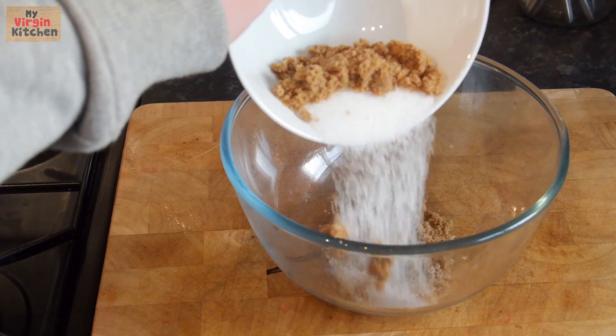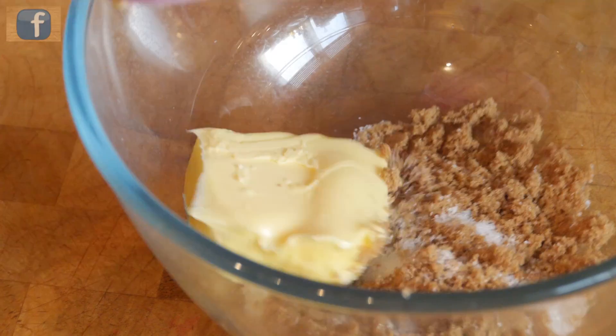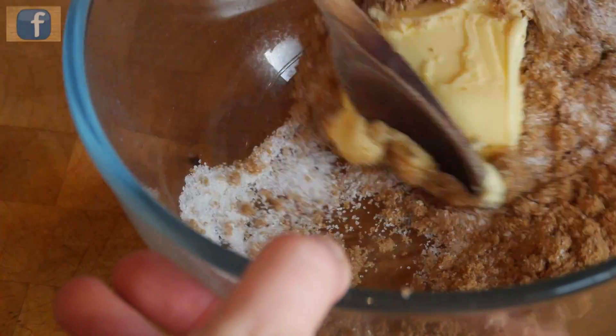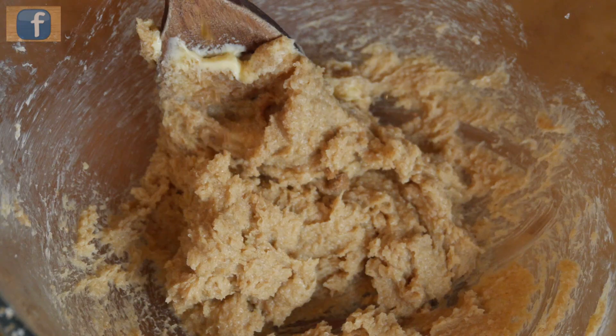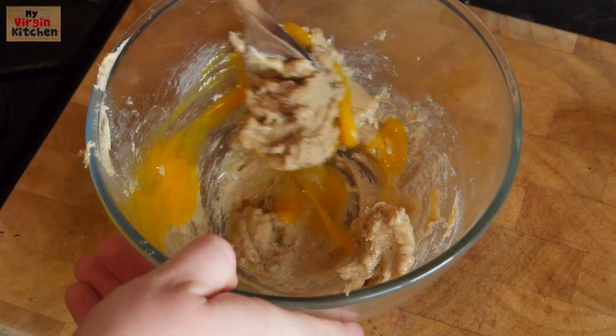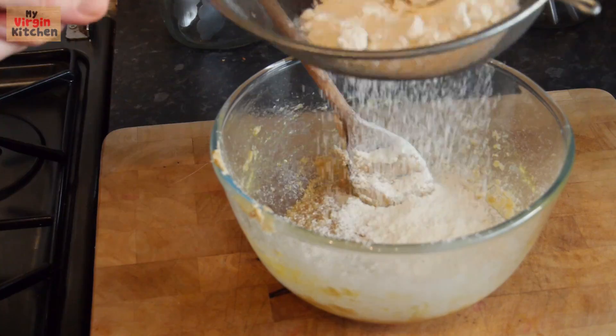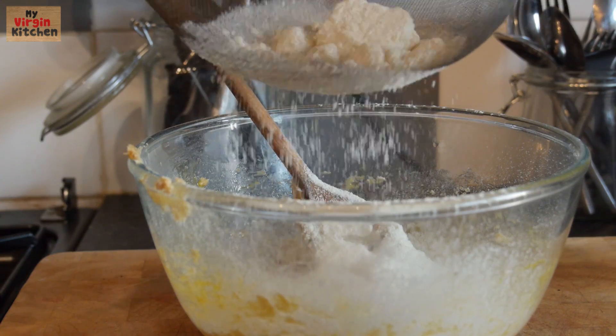First of all, grab your mixing bowl and tip in your brown and white sugar — mine's in there together but you can pour them in individually if you want. Add your butter and give it a good mix together until it's fully creamed. Next, add your vanilla or flavour of choice and your egg, then keep beating together until combined. Now add your salt and baking powder, then sift in your flour, working it all in together until it's nice and combined.